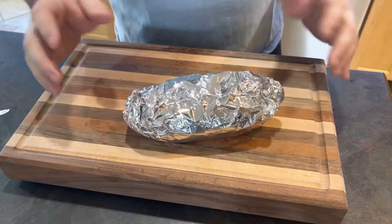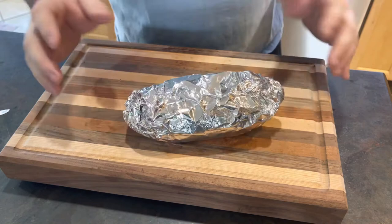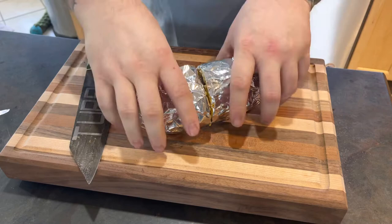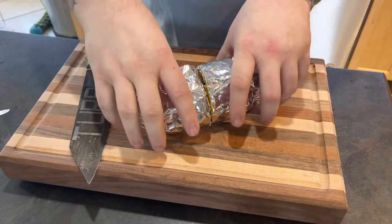There she is, let's get a knife and cut her open — got my turbo knife, let's rock and roll baby. Oh, that was good — that's a mac and cheese burger baby, with some tater tots! All right guys, check it out — here it is, the macaroni and cheese burger with tater tots.